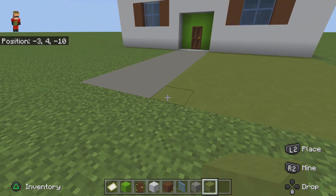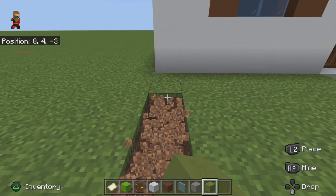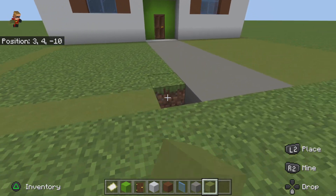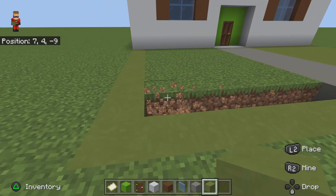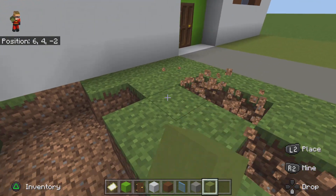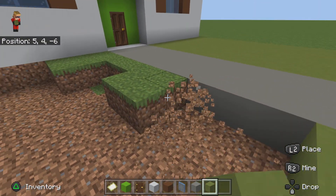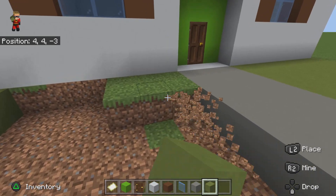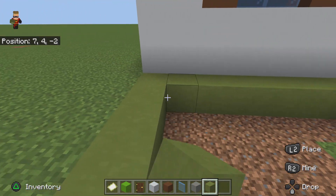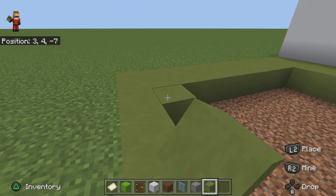I've never done terracotta in my build before — I think I did once with the Henry Danger build. If you haven't seen that video then you should probably go check it out if you want to build it. So basically I've only done the house part, but mine was a little bit squished into another house.